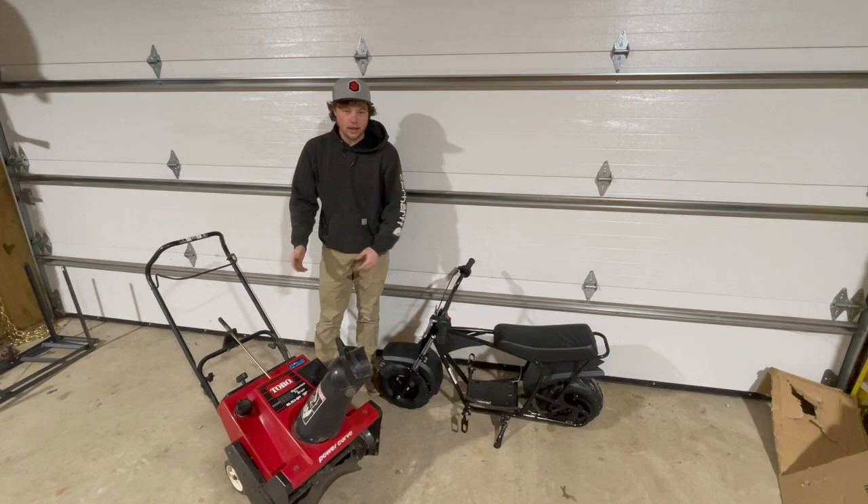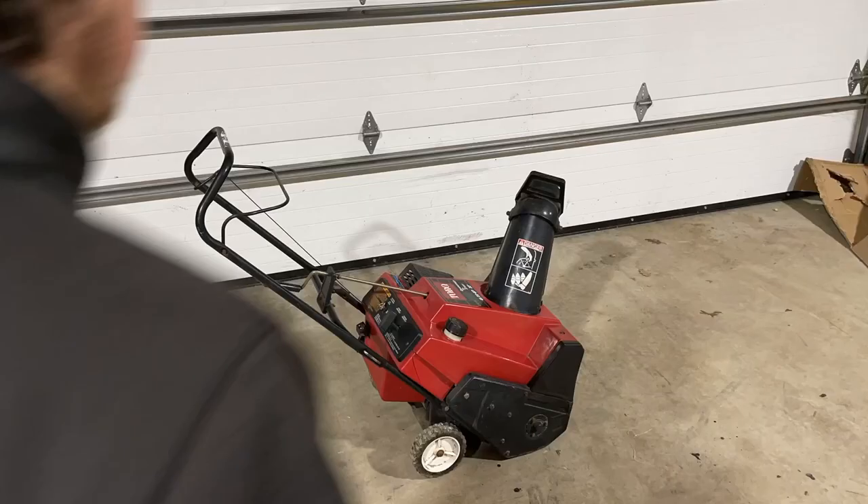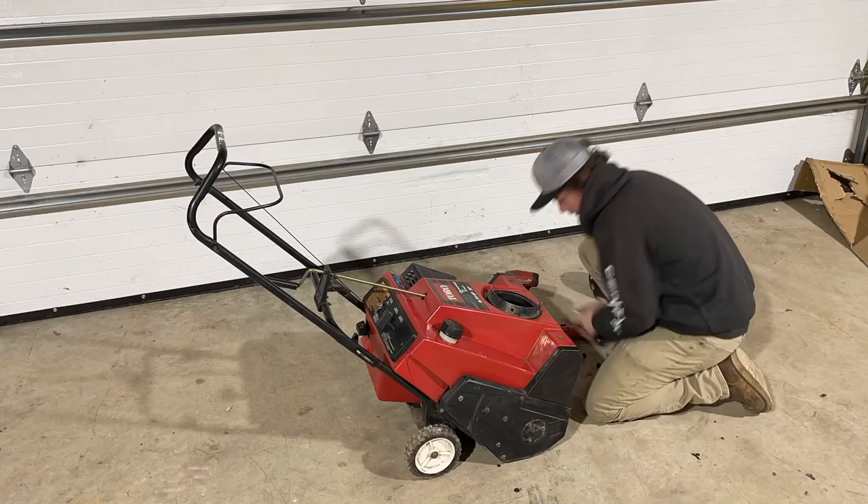So now that we've got this mini bike all together, all we've got to do is take the engine out of this Toro snowblower — six and a half horse, two stroke — and bolt it right into here with, well, maybe a little bit of fab work.